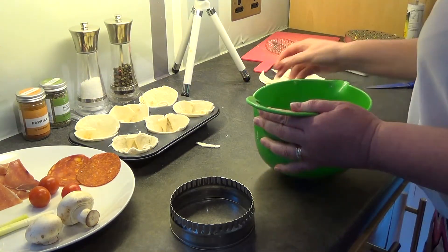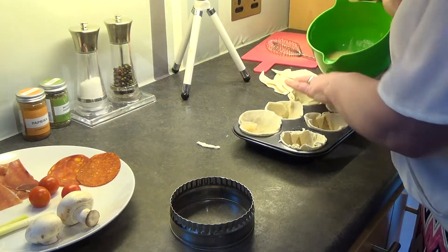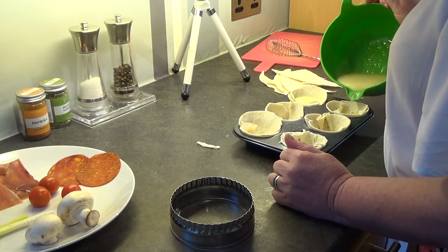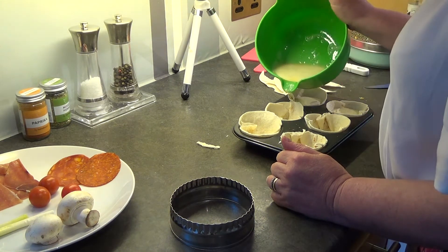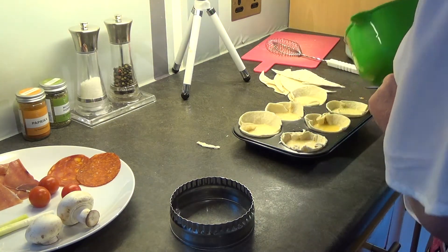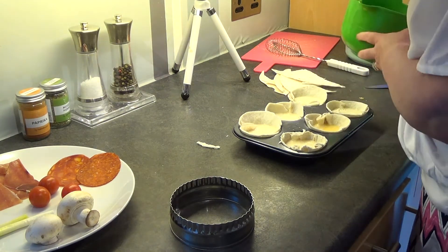Now I'm going to pour the egg mixture into my cases. When you pour it in, share it out quite fairly — don't go right up to the top. Can you see how it hasn't come right up to the top? It's about a centimetre or so from the top.